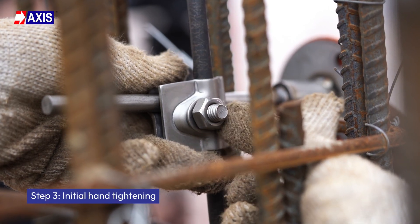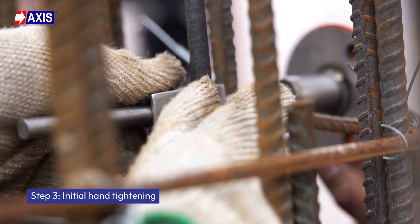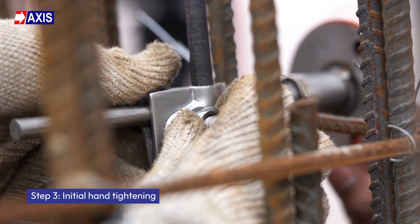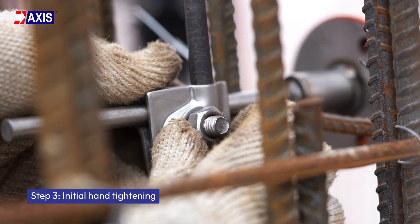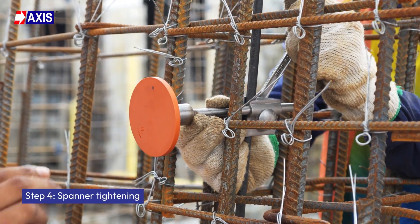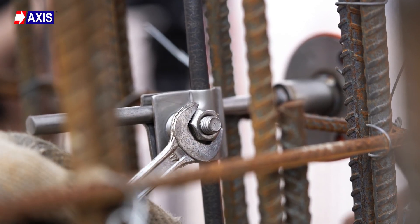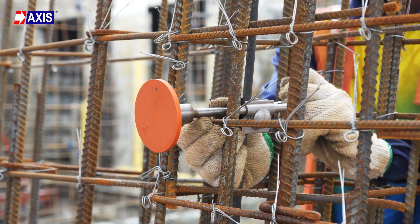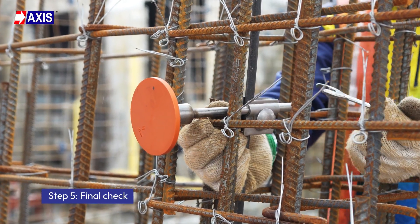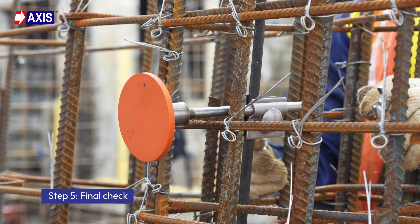Step 3: Initial hand tightening. Lightly tighten the clamp bolt by hand. This will hold both the conductor and the earth point in place for final torquing. Step 4: Spanner tightening. Using a suitable spanner, tighten the bolt to ensure a secure connection. Step 5: Final check. Verify that both the conductor and earth point are firmly clamped without any movement or gaps.